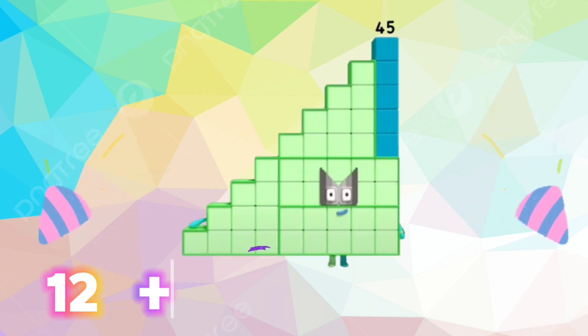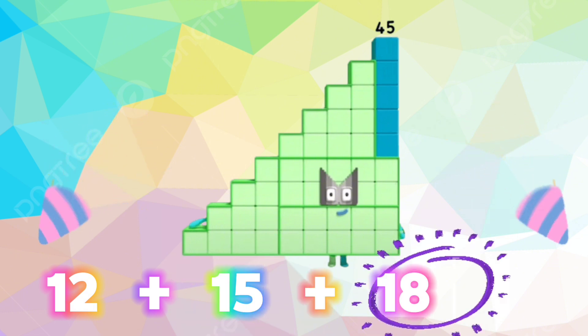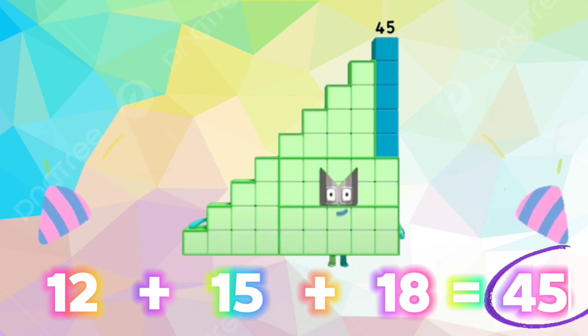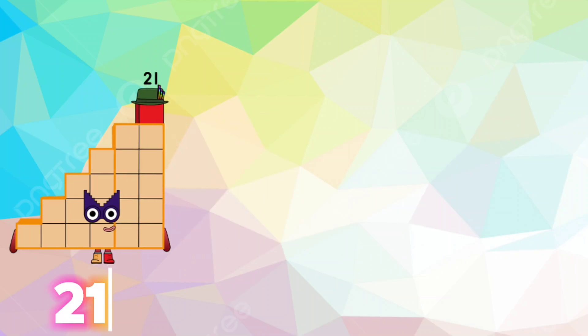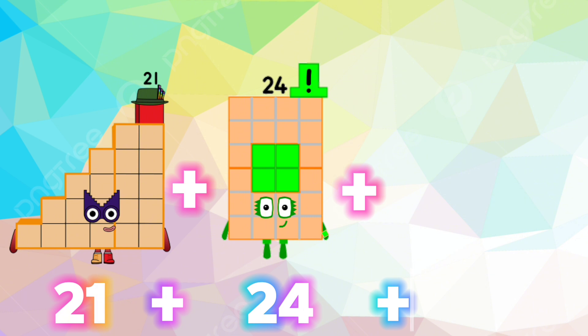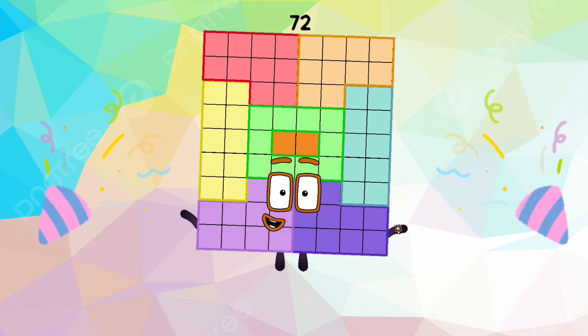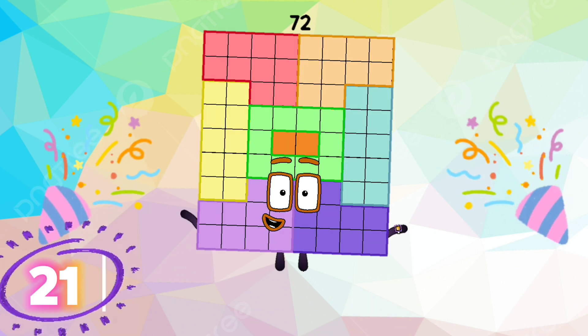Let's repeat. 12 plus 15 plus 18 is equals to 45. 21 plus 24 plus 27 is equals to 72.